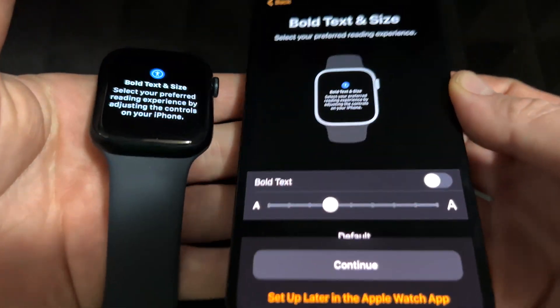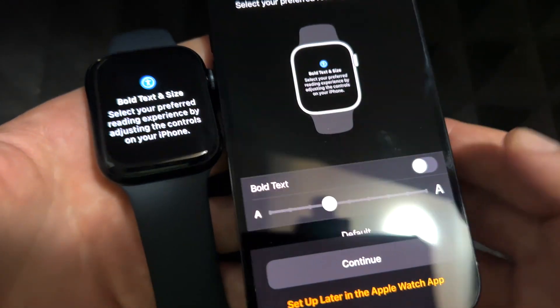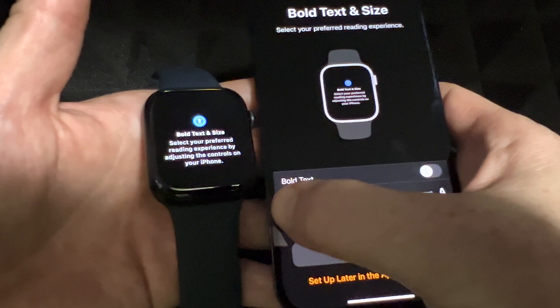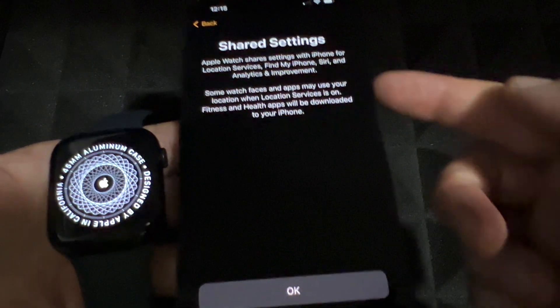It's good to have your Apple Watch right beside you so you can see what's going on. You can enable bold text, and you can adjust the text size — making it bigger or smaller. For me this default text is really big; I like it around the middle. Then press Continue.